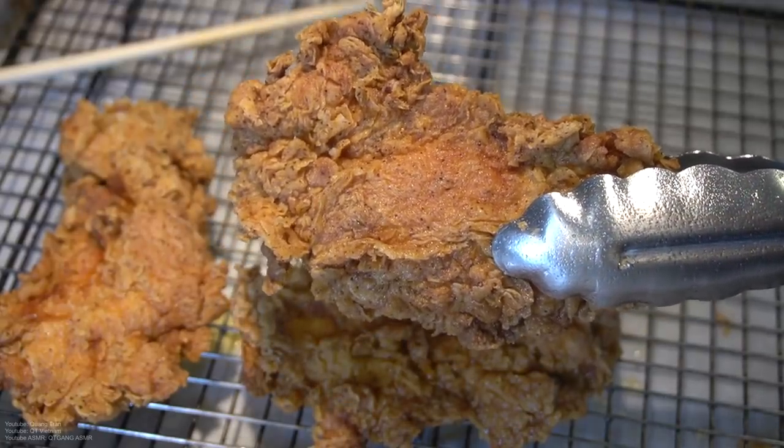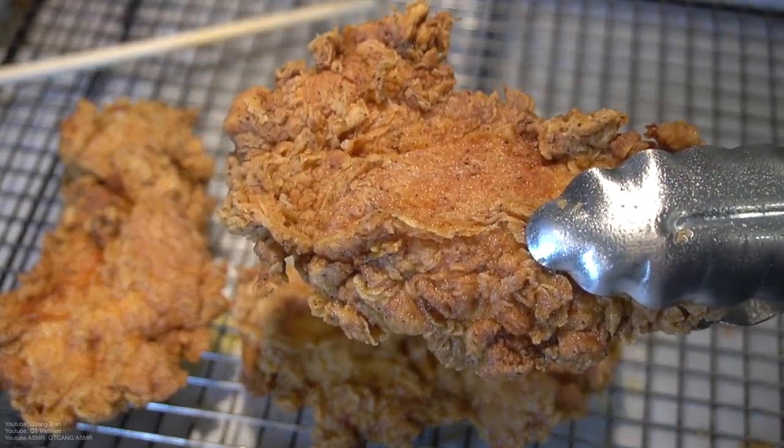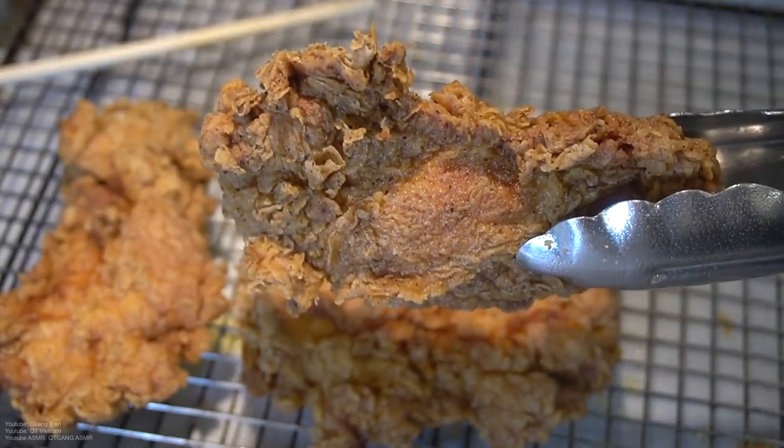Look at that. That is beautiful my friend. That is beyond, beyond beautiful. Food of life is such a beautiful thing, don't you think?